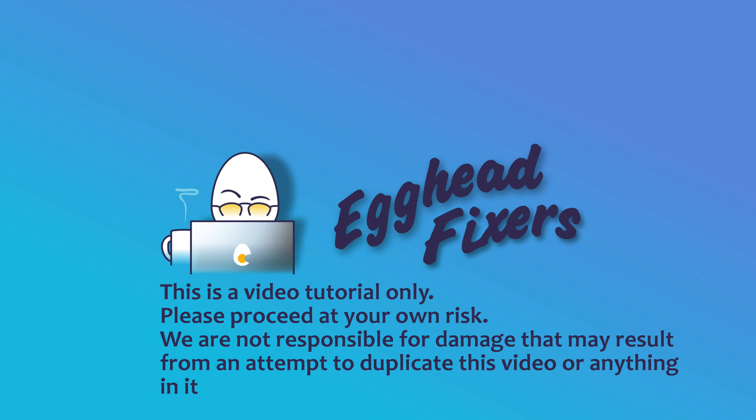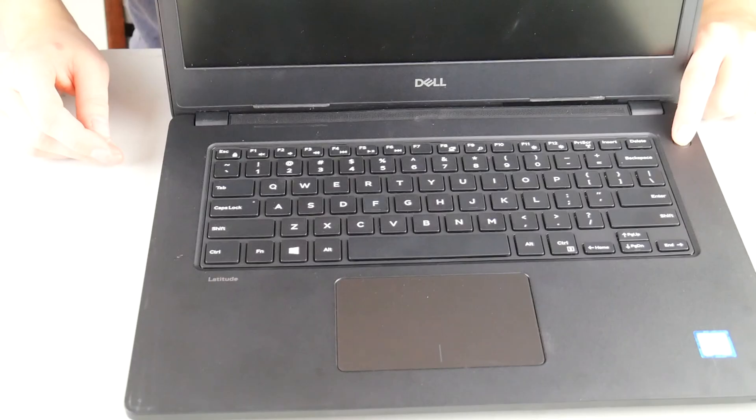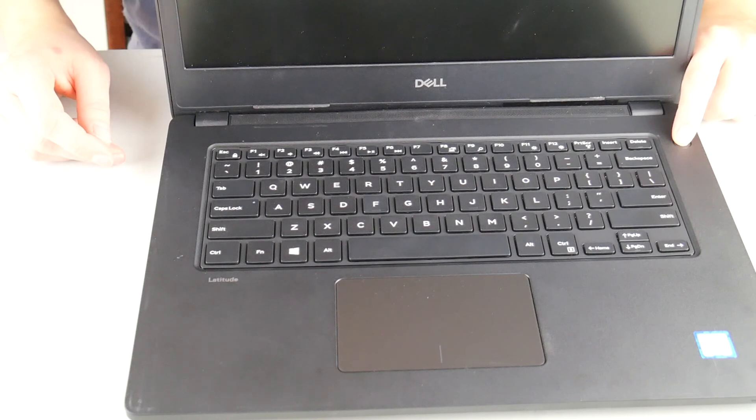Hi, this is Liz with Egghead Fixers. Today we're going to be discussing how to replace a swollen battery on a Dell laptop.